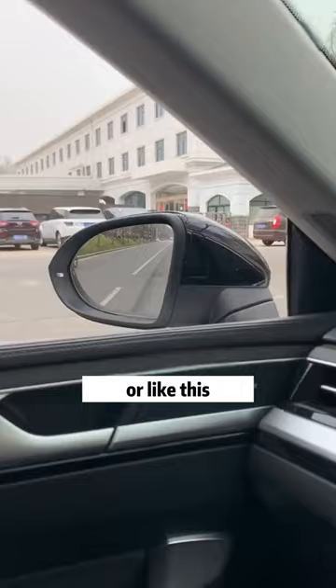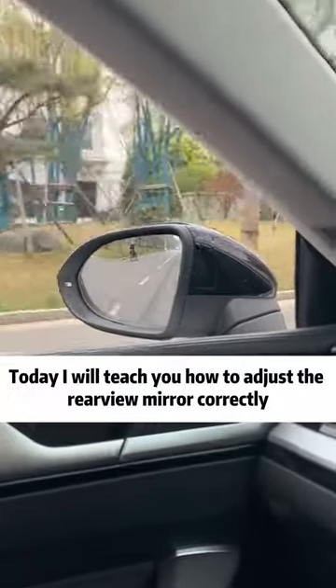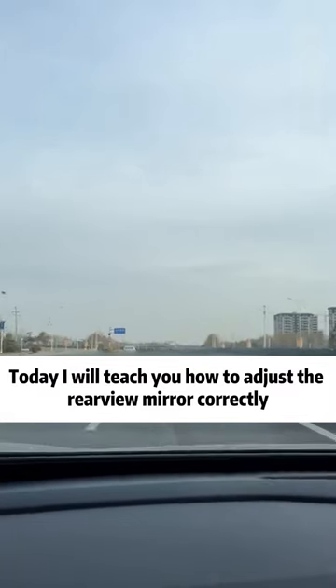If your rearview mirror looks like this, or like this, stop now! Today, I will teach you how to adjust the rearview mirror correctly.